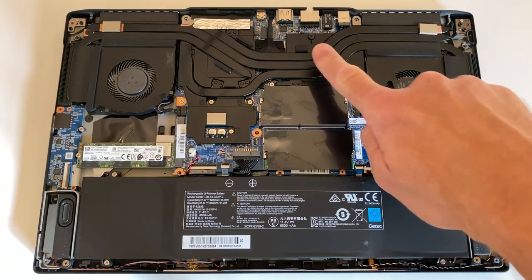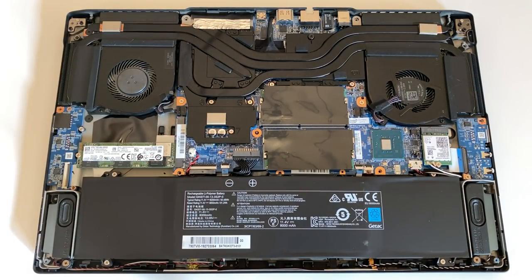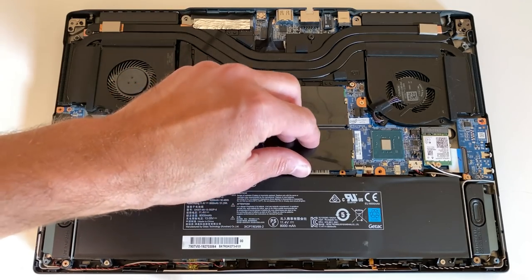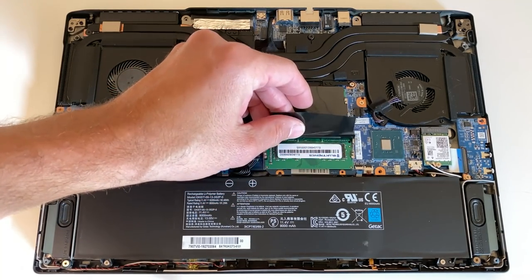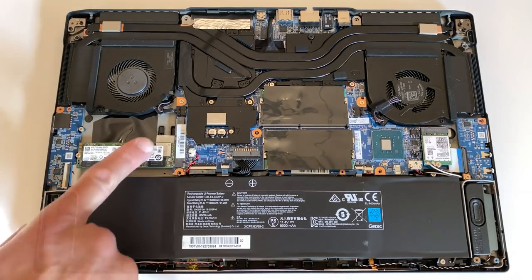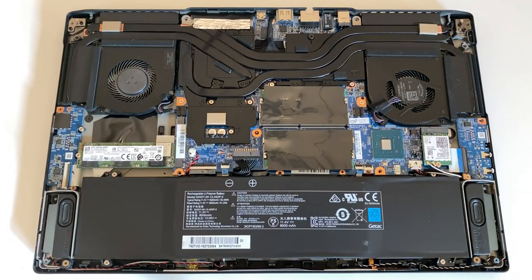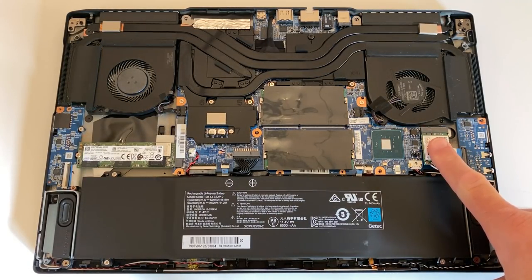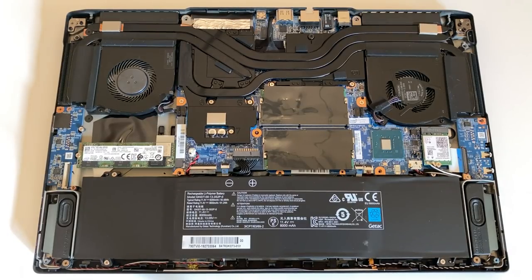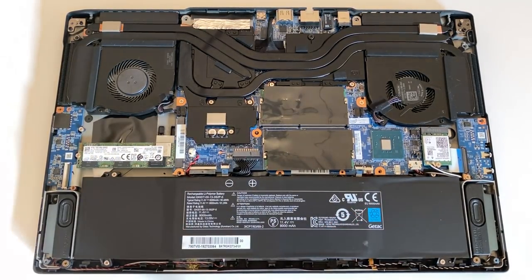Inside the Mag 15 is the i7-9750H and the GTX 1660 Ti. We're running dual-channel RAM, two 8GB sticks at $26.66. For storage, we have two M.2 slots, one occupied with a half-terabyte Intel 660p NVMe. The network interface card is the Intel AX200 Wi-Fi 6, and the icing on the cake is the extremely large 93-watt-hour battery.